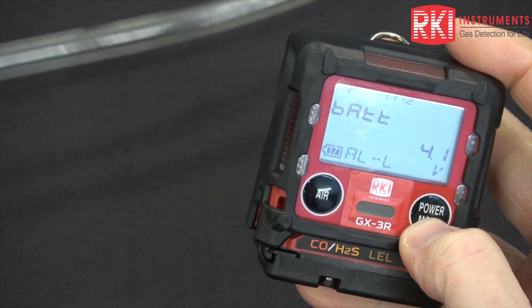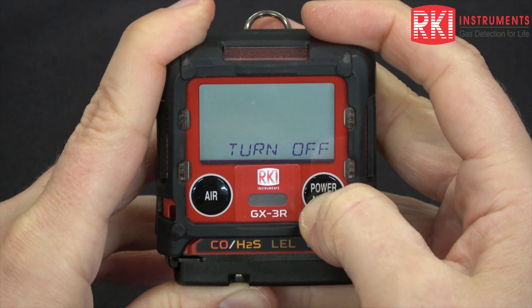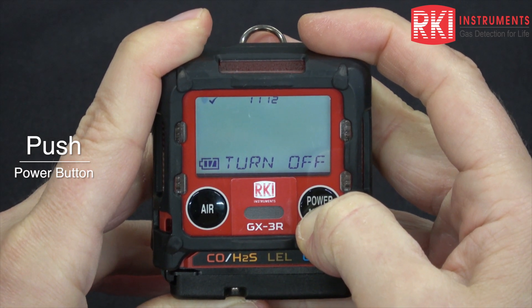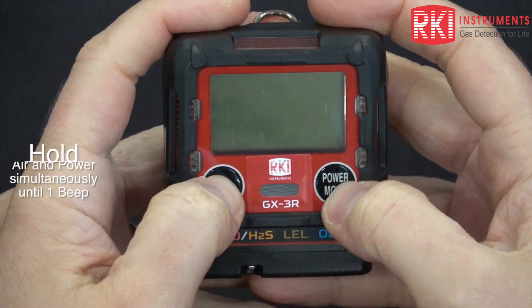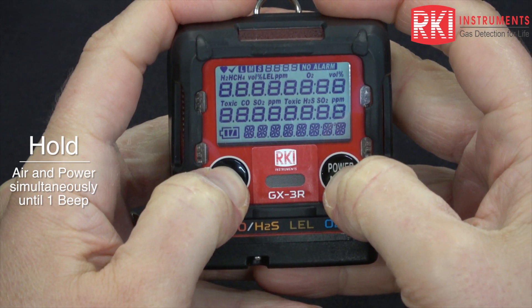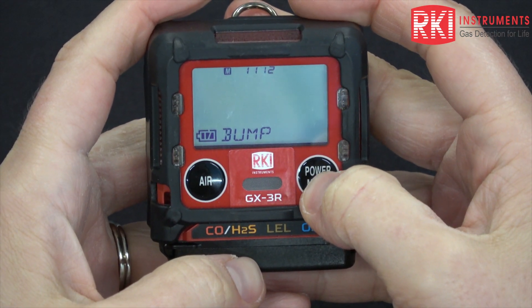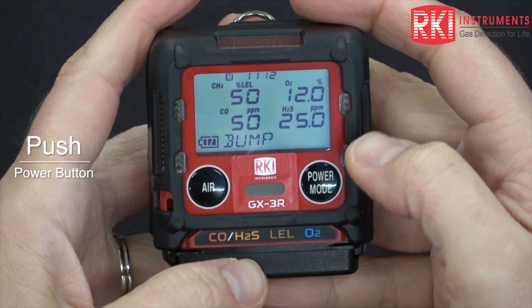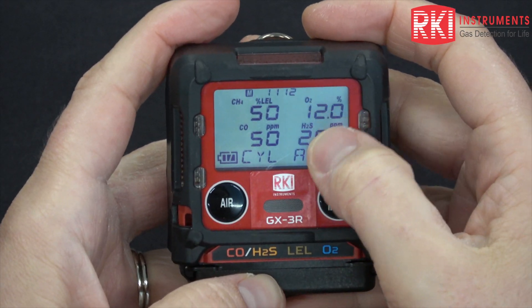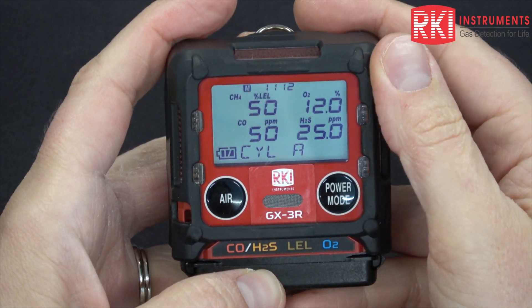Now we're going to do a bump test. Turn the instrument back off. To do a bump test, you need to get back into user mode. Hold air and power mode until you hear one beep and then release. The first item is the bump item. Here you see a screen similar to the calibration — these are the calibration values. If they don't match, you need to go back into the auto cal menu item and change them.